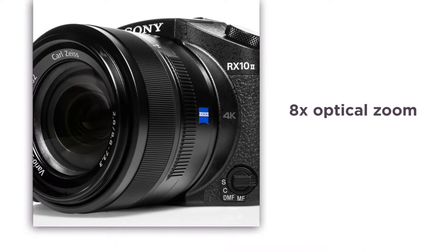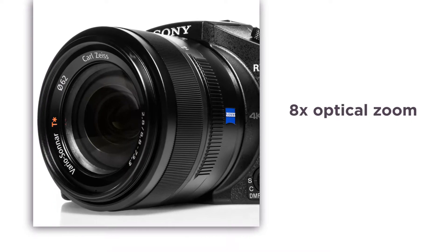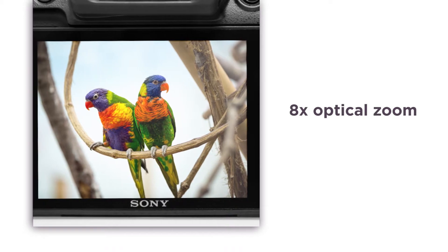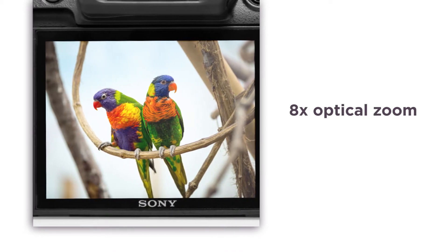8x optical zoom gets you closer to your far away subjects while still maintaining outstanding quality, leaving you with gorgeous, natural-looking photos without having to move.